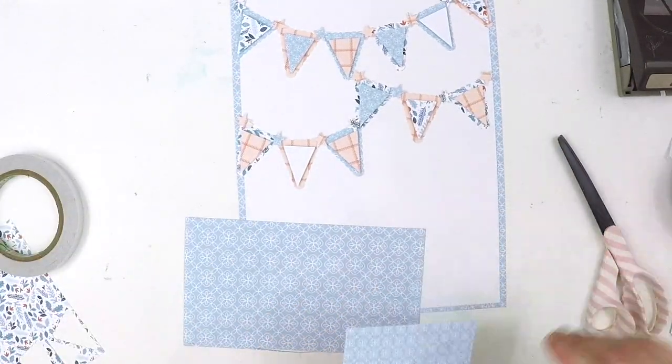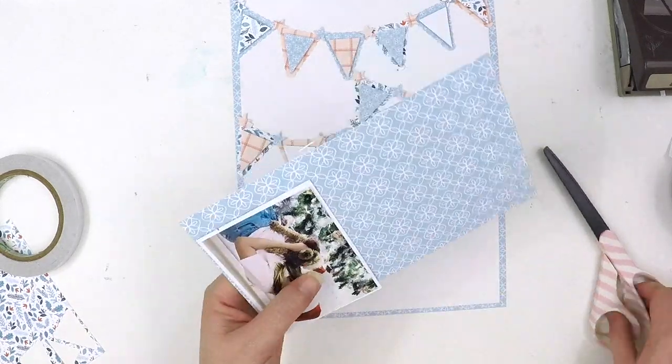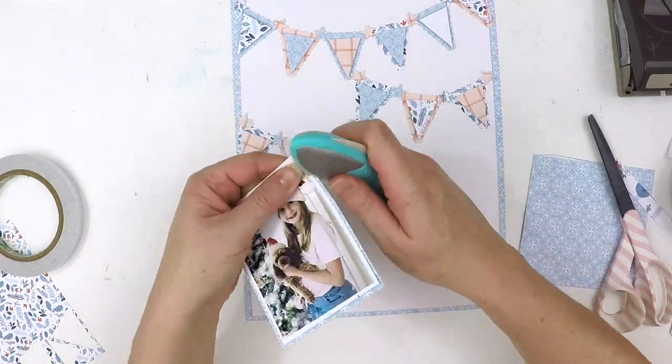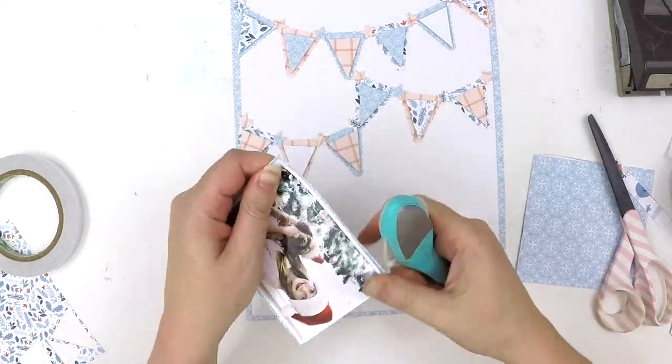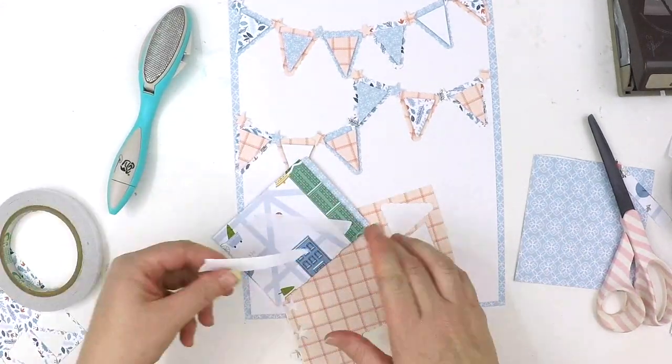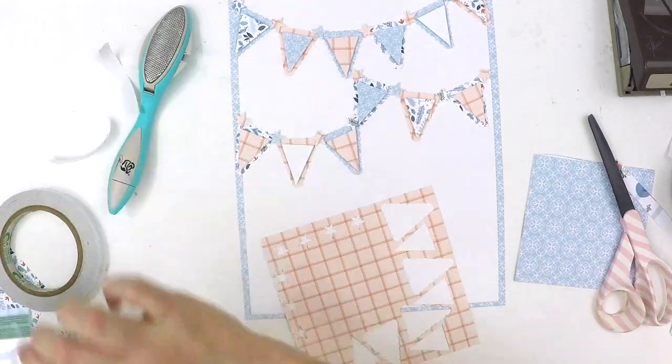My photo is a three by four inch portrait. With the bunting being so heavily textured with patterned paper, I really didn't want to lose focus on my photo, so in traditional Lauren style I've added lots of layers behind my photo to really make it stand off the page.